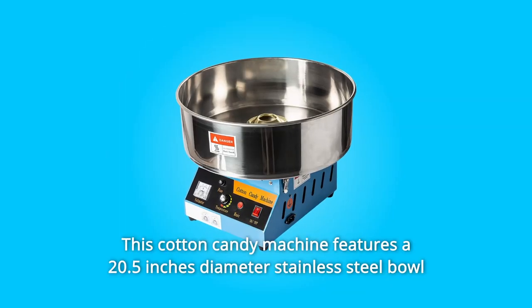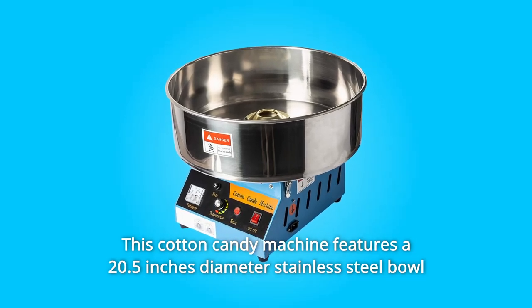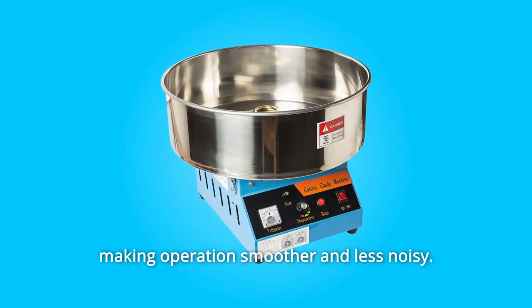Number 2: This cotton candy machine features a 20.5-inch diameter stainless steel bowl and comes with clamps that hold down the bowl during use to minimize vibration, making operation smoother and less noisy.